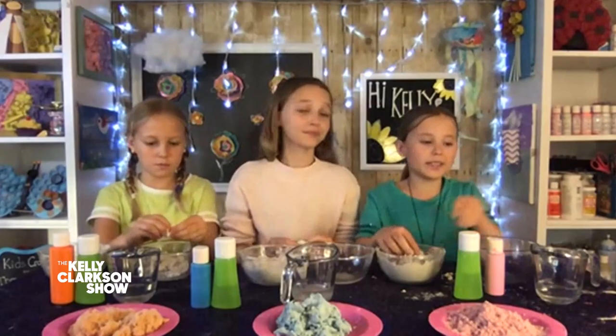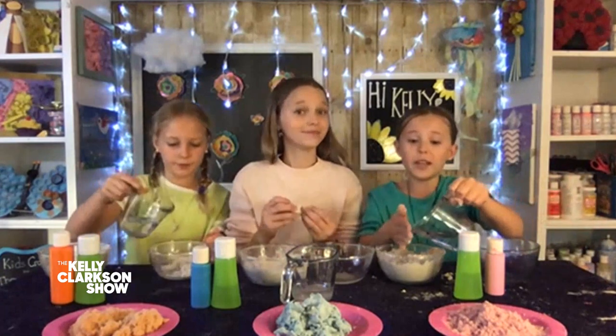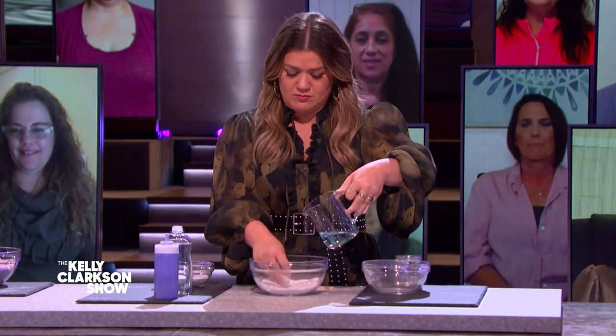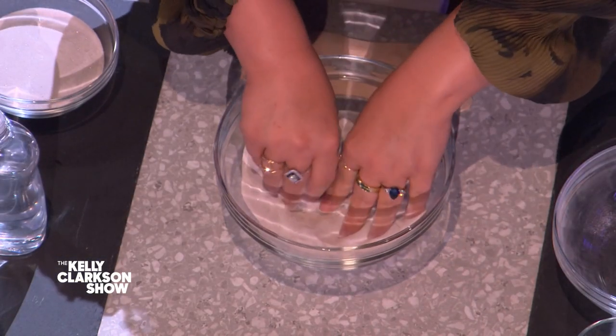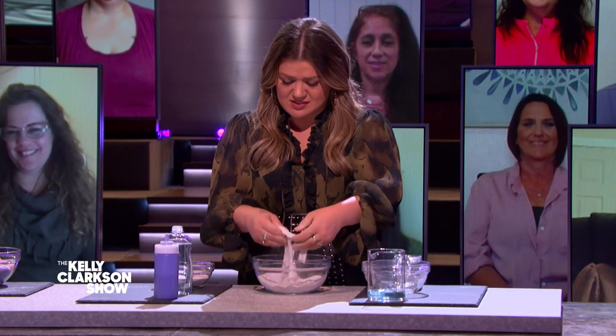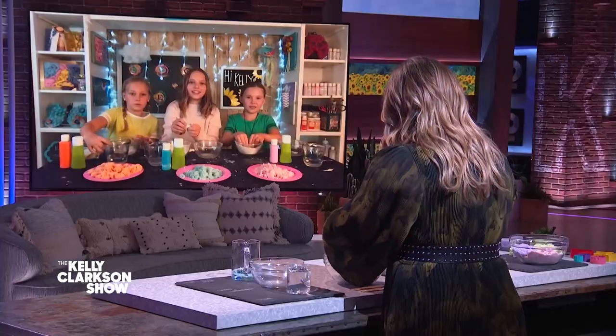The next step is to take your water and soap mixture and just add a little bit into your bowl. The key is to not add too much or else your mixture will turn into wet sand. I feel like I have way more sand than this stuff, but this is so fun. It looks really good — it's becoming more stringy, so that's good.